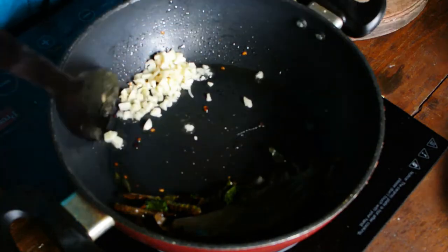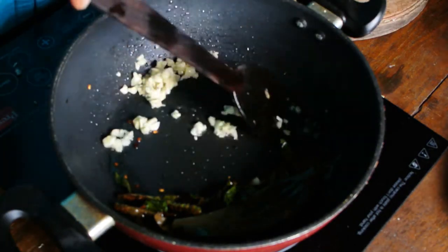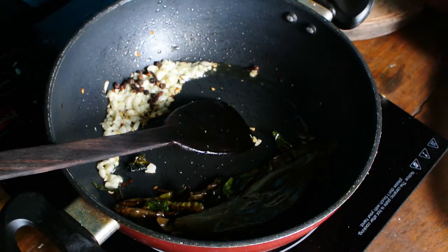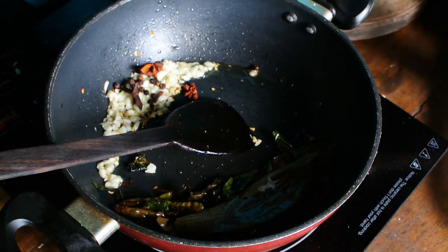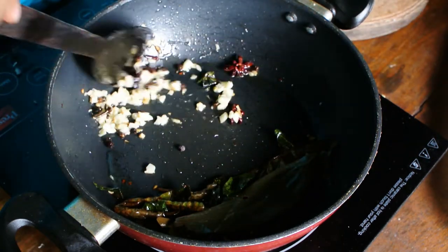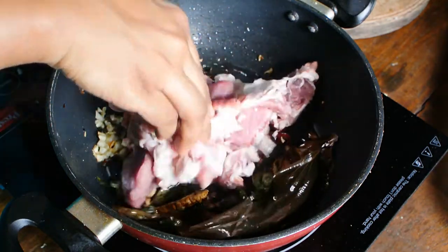Add finely chopped garlic, cloves, peppercorns, and anise seeds — two to three of each — and braise this for some time.